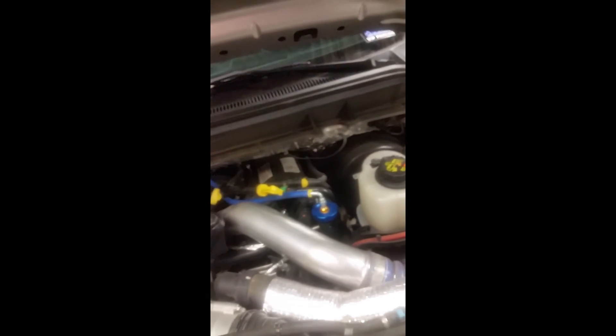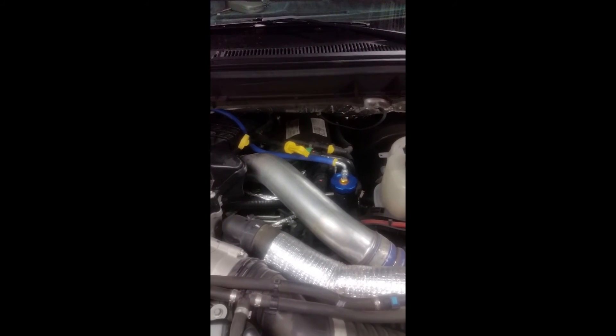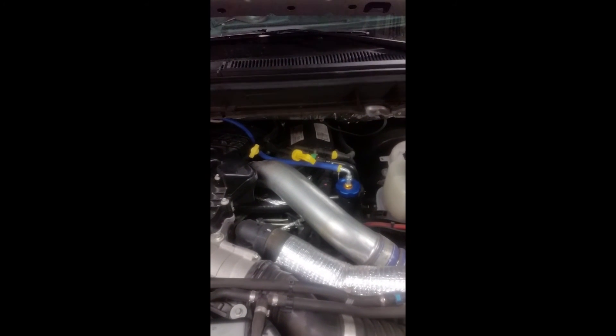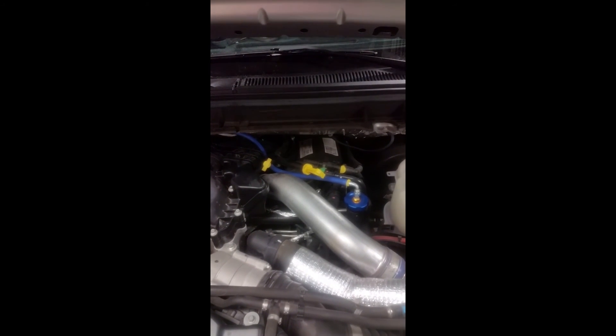And there you have it — the One World Filter installed on a 6.7 Ford F-350. I hope you enjoyed this installation, nice and easy. If you have any questions, you can contact any of the people on Dagsters on Facebook and they can certainly answer your questions.